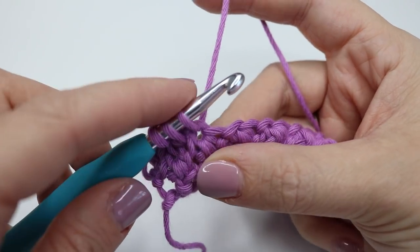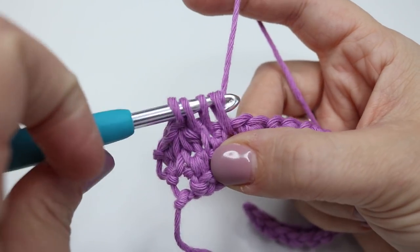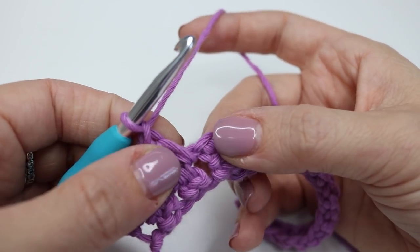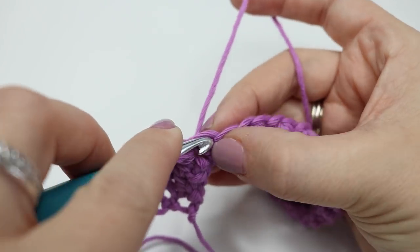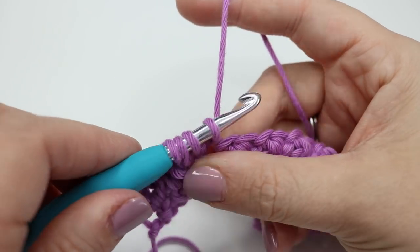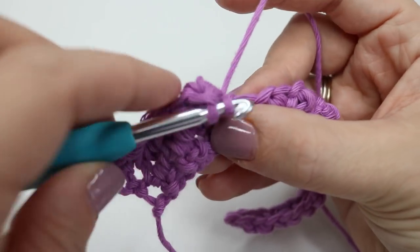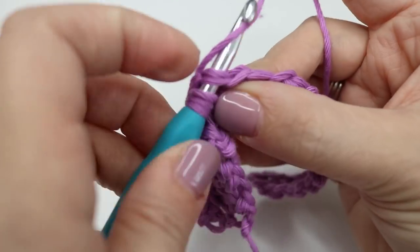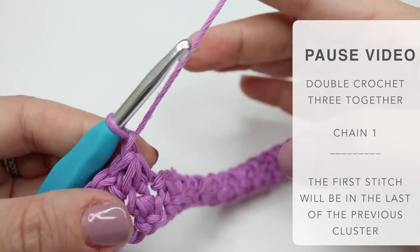Yarn over and pull through — you'll have three loops on the hook — then insert into the next stitch, yarn over, pull through, and you'll have four loops on the hook. Yarn over, pull through all four loops on the hook, and chain one. Then go again, remembering to go into the last stitch that you've just worked into. You're simply going to repeat this all the way until the end of this row. Go ahead, pause the video, work your way to the end of your row and meet me back once you are ready.